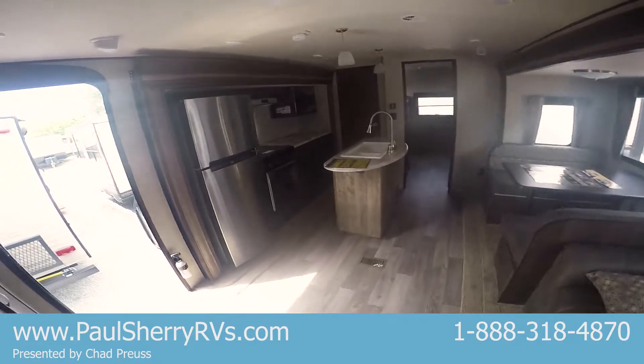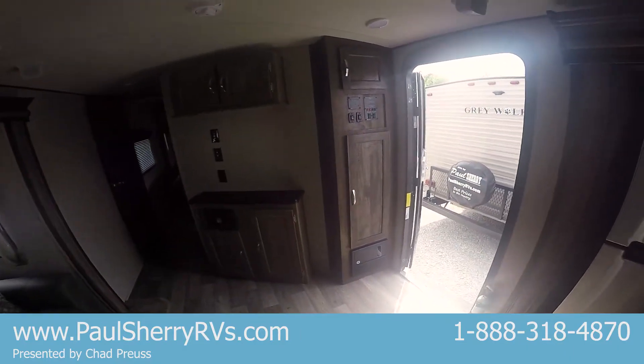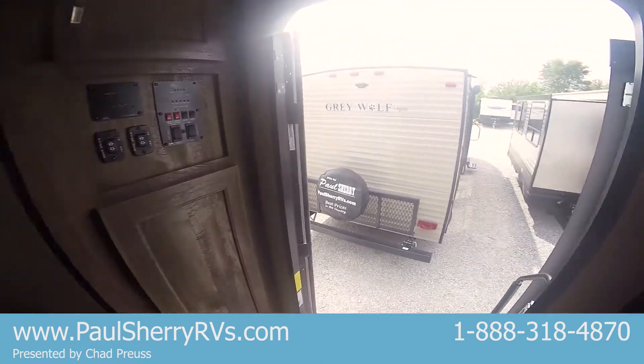Once again everybody, this is a 2018 Forest River Vibe, model 313 BHS. This trailer weighs 7,900 pounds. This is Paul Sherry RVs in Piqua, Ohio — come check us out.